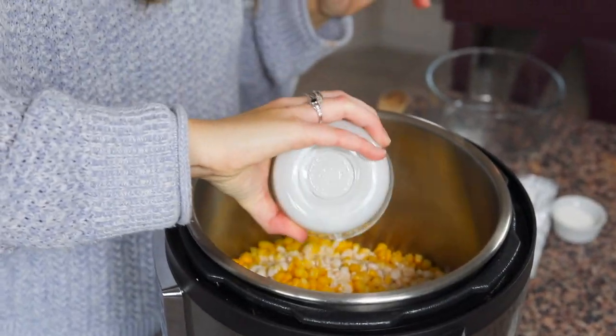Sometimes when people see this recipe, they leave comments that it doesn't look like there's enough liquid and that it might get a burn notice. I can guarantee you that's not a problem — there's the heavy whipping cream in here, the half cup of butter is gonna melt, and the cream cheese breaks down to a liquid form as well. There's definitely enough liquid; you won't get the burn notice.